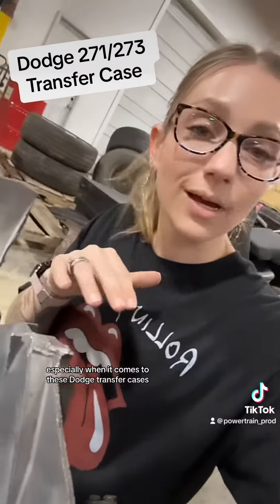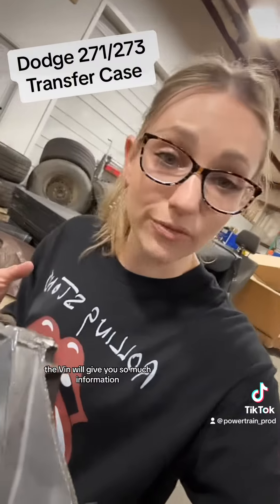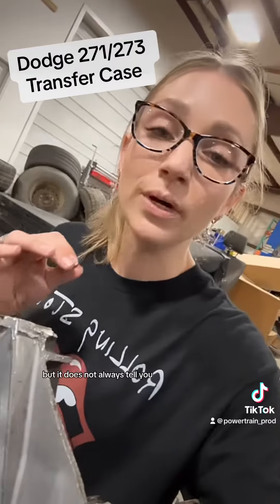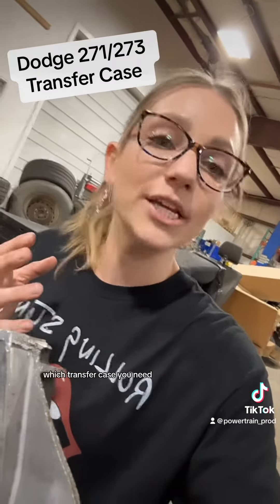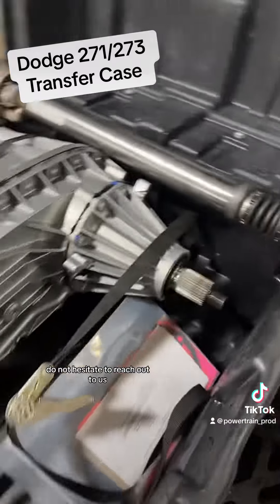We try not to process transfer case orders unless we have that information, especially with these Dodge transfer cases — that assembly number is really important. The VIN will give you a lot of information, but it does not always tell you specifically which transfer case you need. If you are in need of a transfer case for your vehicle, do not hesitate to reach out to us.